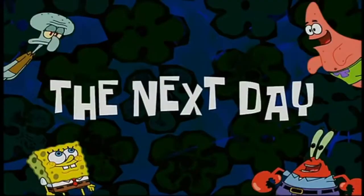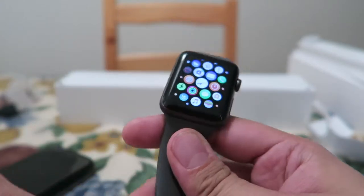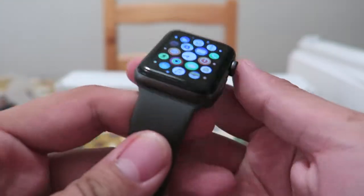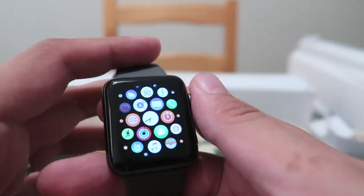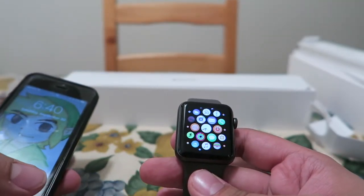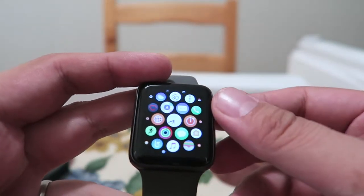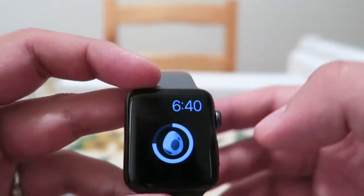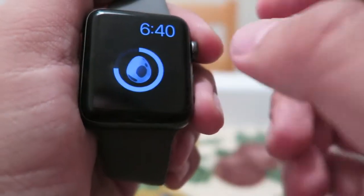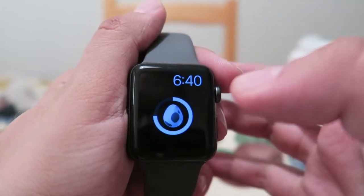Bye. The next day. Okay, we're back guys. So I've been using the Apple Watch for about... I don't know, not even a day yet, because I got it yesterday. So this is one of the watch faces you can get - it's cool. You can put different thingies. They're called complications, which is weird. I don't know why - I'm sure there's some sort of name behind it.